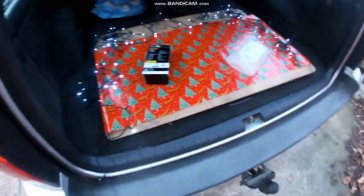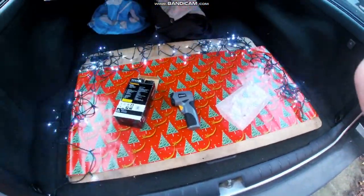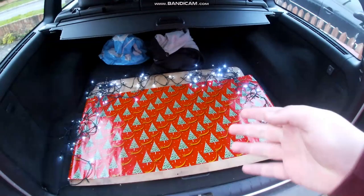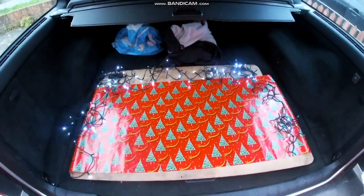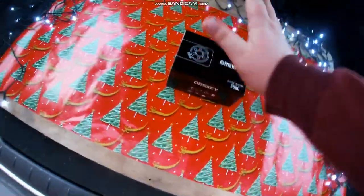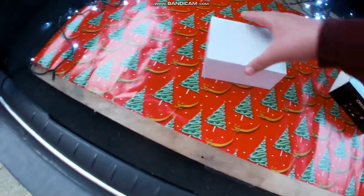I'm going to pack this away and pause right now. Right guys, we're now going to get the next object. Here's the next one — this is a dash cam.